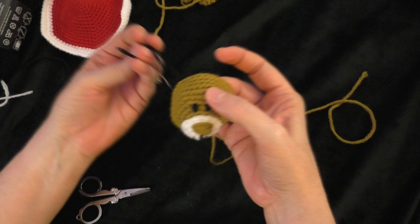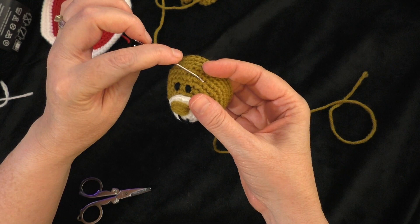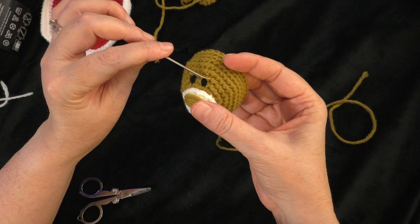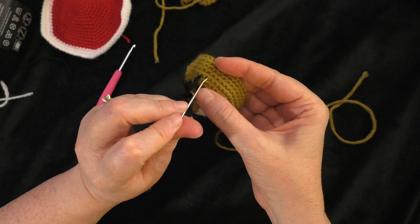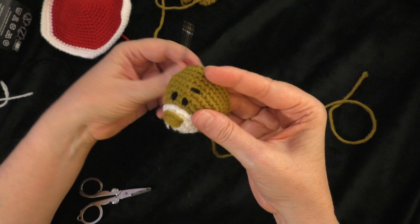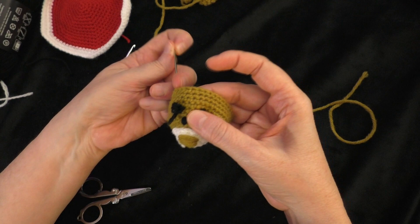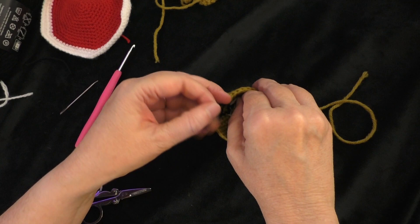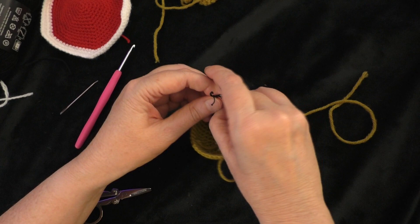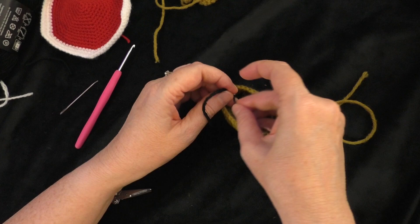With the length of yarn still on the needle, stitch on a couple little eyebrows. It looks like the eyebrow is above the eye and over to the outer side a little bit. Go up around two stitches, and the eyebrow is just a single stitch or stitch over one to two stitches in width. Do the same thing on the other side. There's our little bear face. Tie the ends together in a knot on the back side to secure, and now we'll be ready to sew the bear onto the panel.